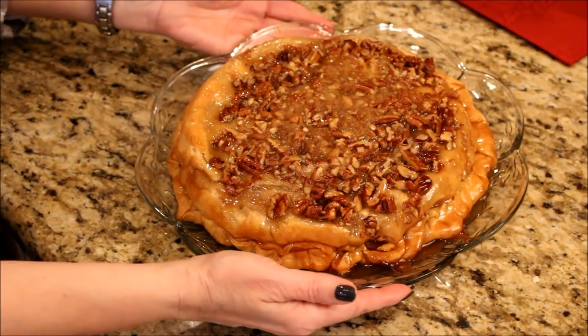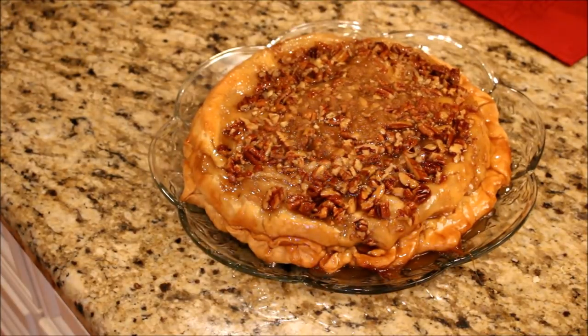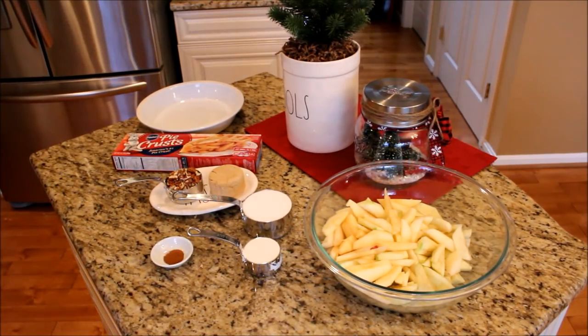Hey everybody, it's Mickey and in today's video I am sharing my most requested recipe: upside down apple pie. This has always been one of our favorite holiday recipes and with just a few ingredients it is really simple to make.